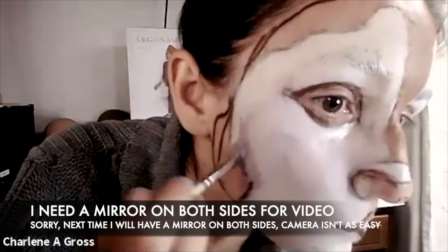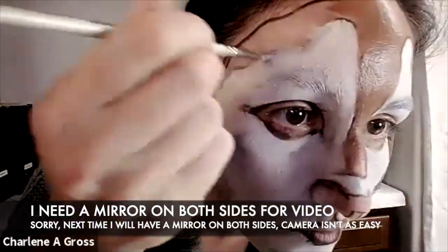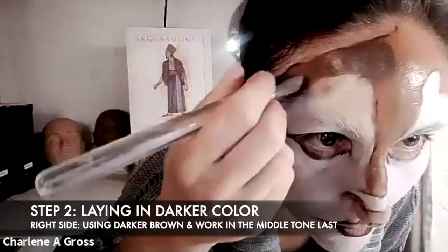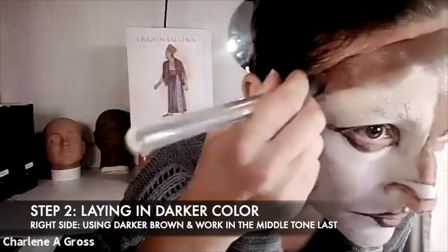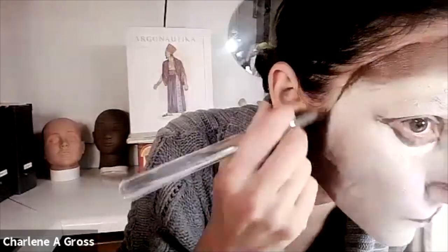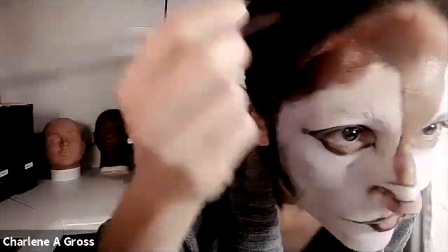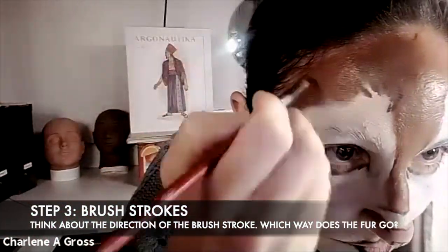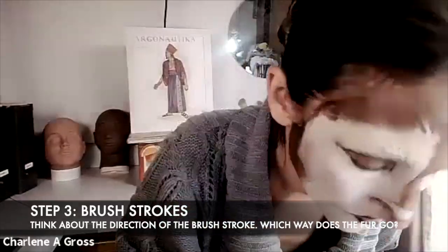On the right side I'm going to use a dark brown so you can see the difference of laying in your darkest color as the base and then working up with medium and lighter tones to create your hair, versus the left side where I started with medium brown and will then work darker and lighter colors in.